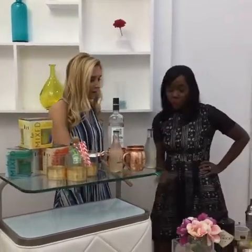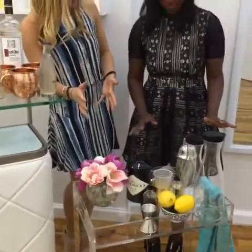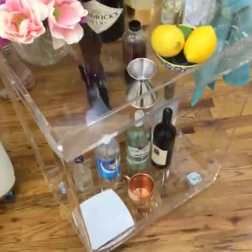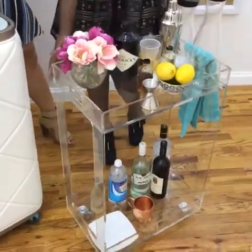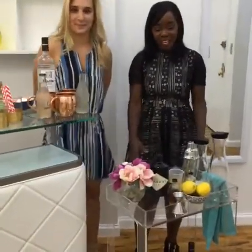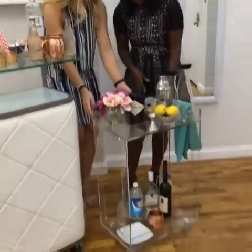So tell me, Sherelle — take me through. What we've got here are some fun accessories that you probably want to get if you want to fool your friends into thinking you know what you're talking about when it comes to cocktails and mixology. The first thing we've got is this really cute bar cart, which you need — very perfect for apartment living. You can put all the items you need for mixing cocktails right on there.